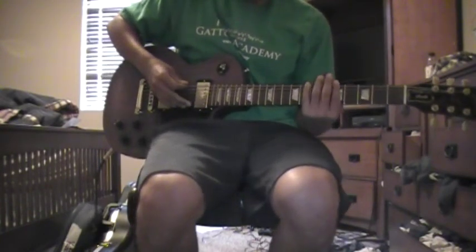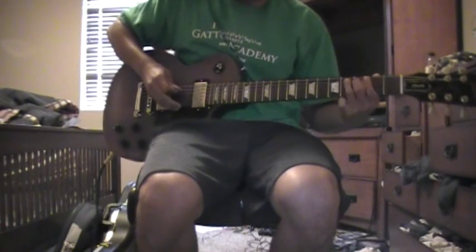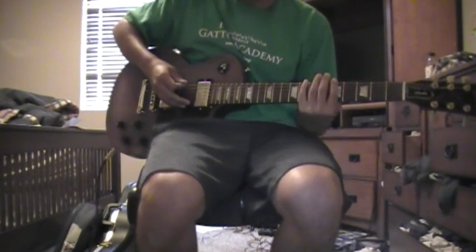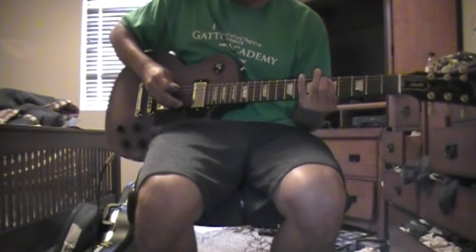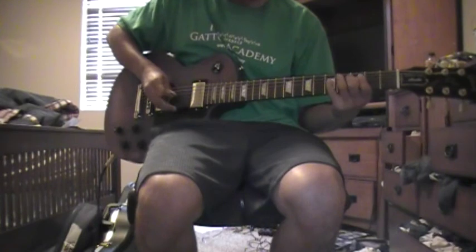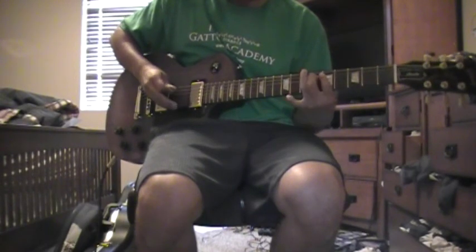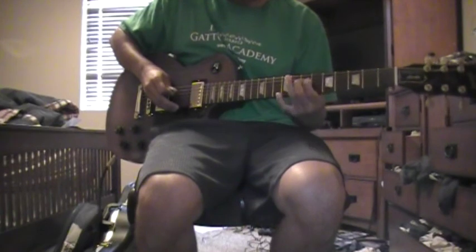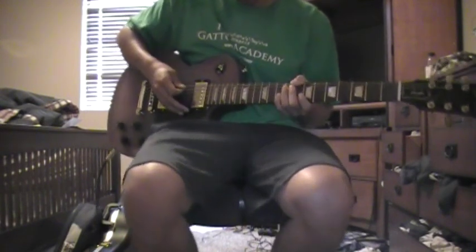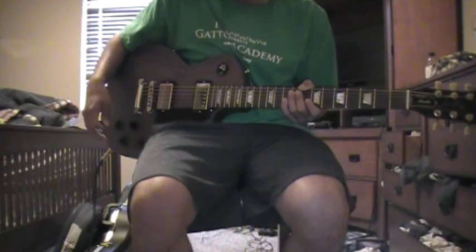So I'll play it a couple of times slow, just like it does in the song but slower, and you guys can play along. And that is the main riff to Betrayed. Thank y'all for watching, and subscribe to Shadow Shreds — thanks.